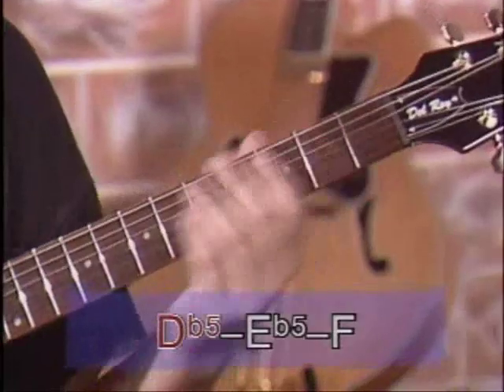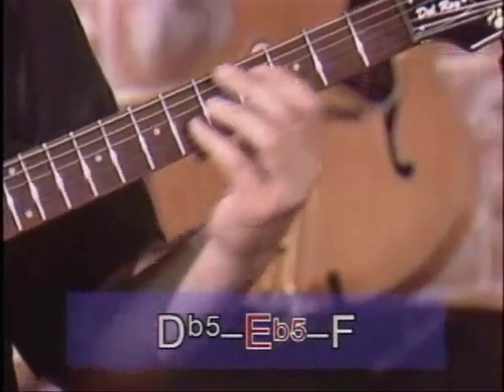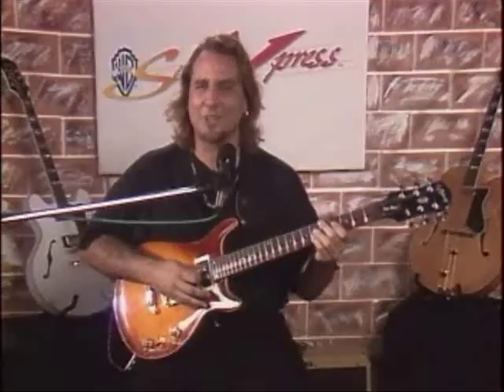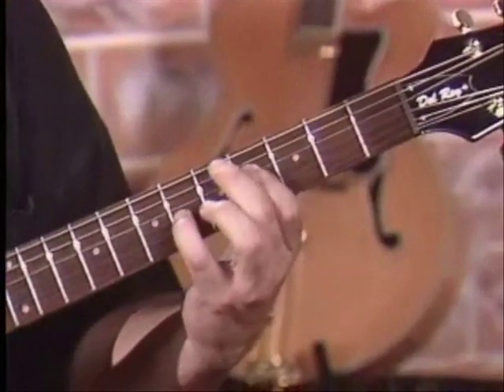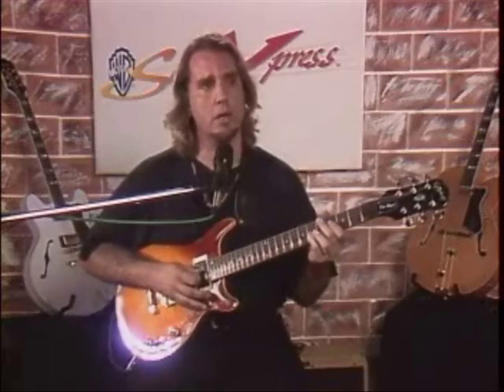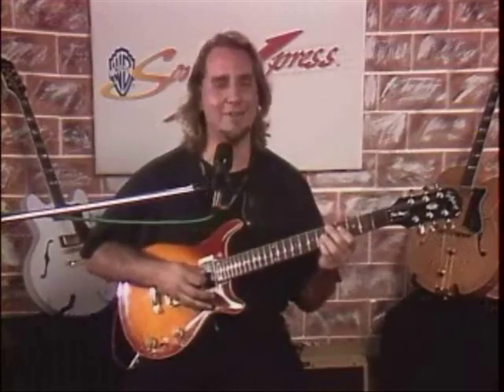So where are we? Beginning of the phrase. Sorry about that — I told you it was going to be tough for both of us. After you're hitting your G-flat five, you're going to go down to...